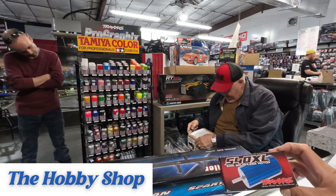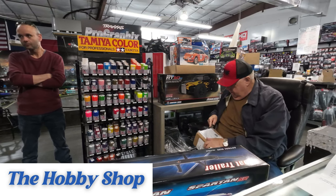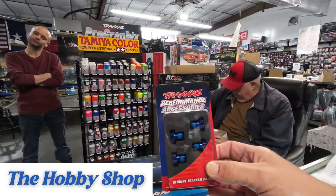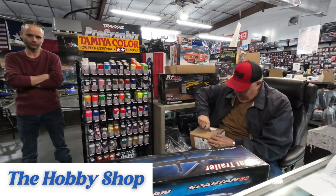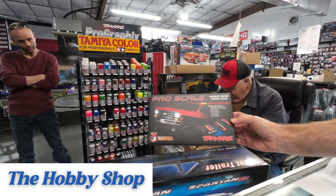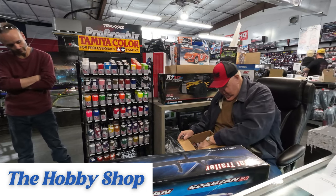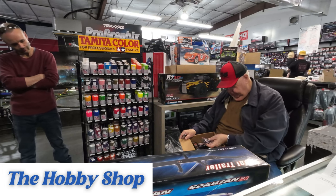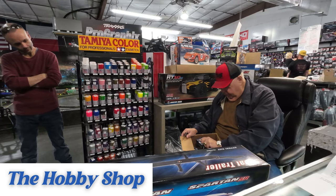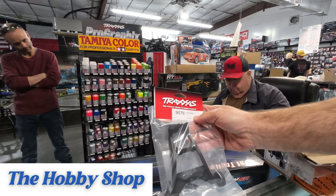New Traxxas 540 XL — that's going to be pretty sweet. There it is. Got that anodized sweetness. Pro Scale K5 Blazer, made by Traxxas. New waterproof XL5 ESC. Traxxas part 90780.